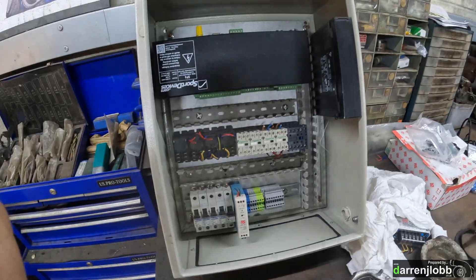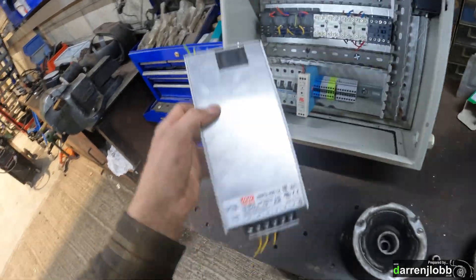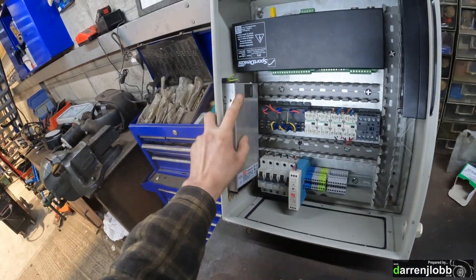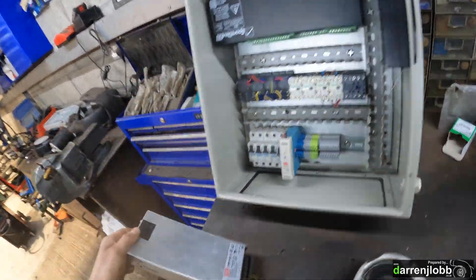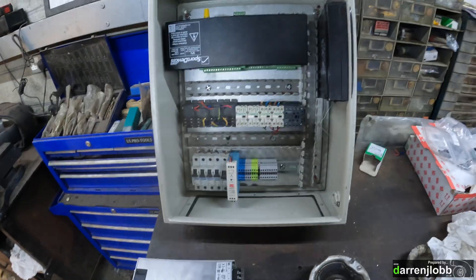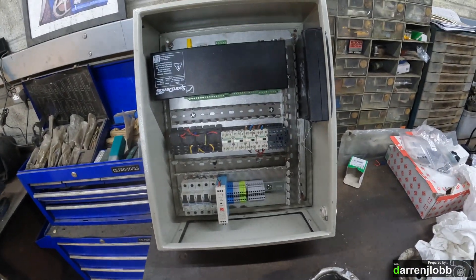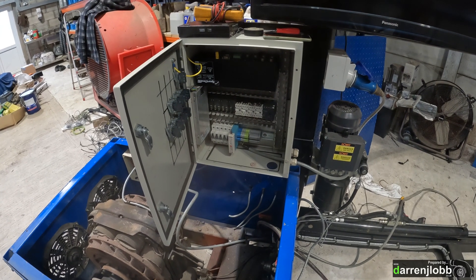That other power supply is just going to go in the side of the box, a little bit like that. It's a little bit tight — if I did it again I would have had a slightly larger box. We'll make some holes and once that's bolted in there, we'll put this whole cabinet back on the dyno and start bringing all the cables in. Then it's pretty much ready to power up.